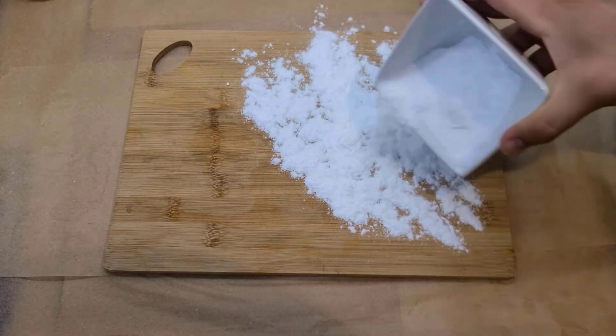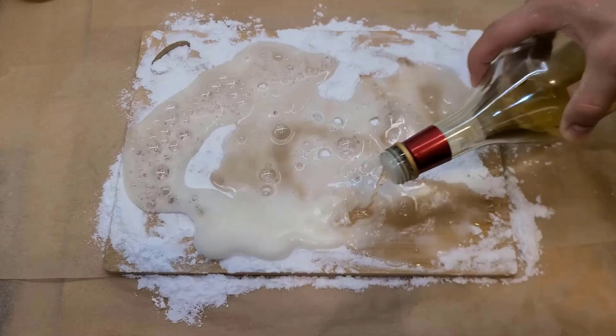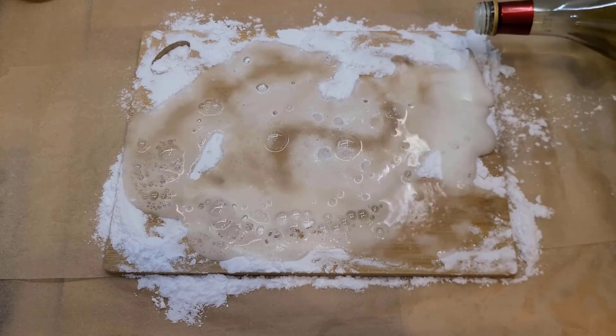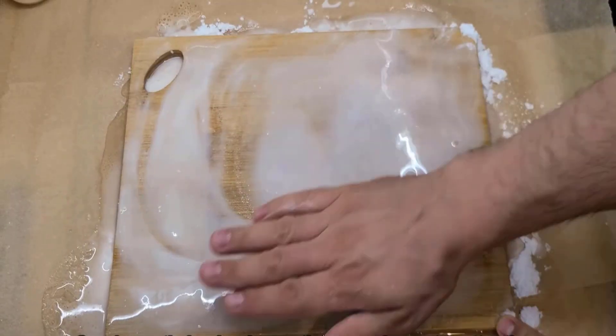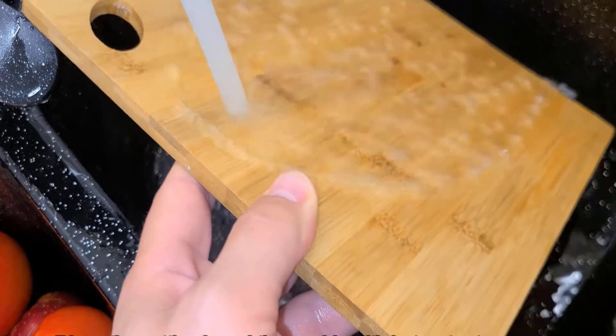First, sprinkle a generous amount of baking soda onto the cutting board. Pour a small amount of white vinegar onto the baking soda, scrub gently in a circular motion, then rinse with hot water to remove the baking soda and vinegar mixture.